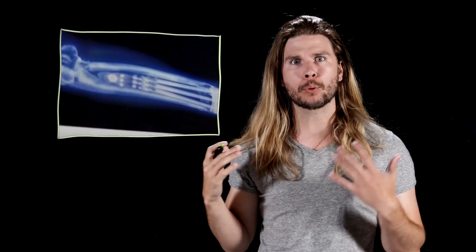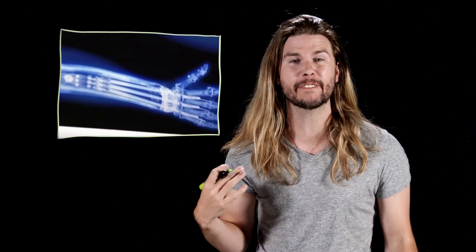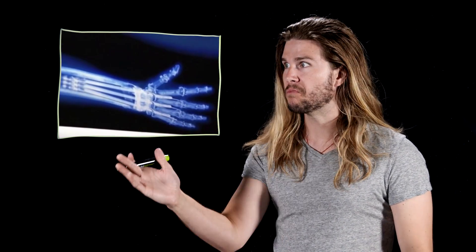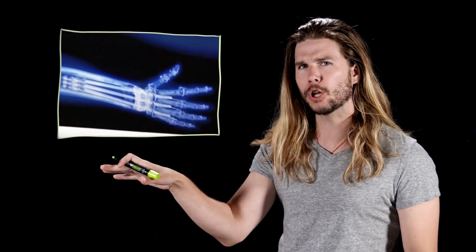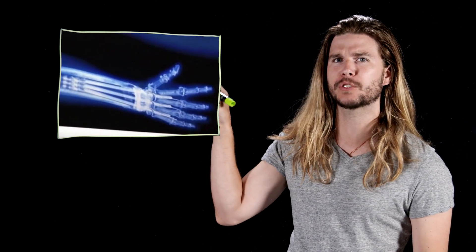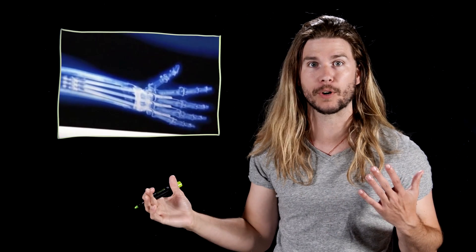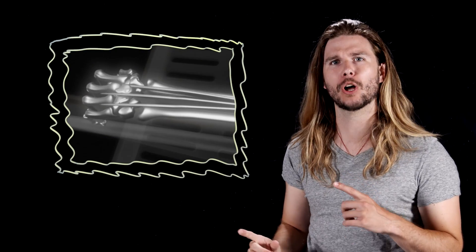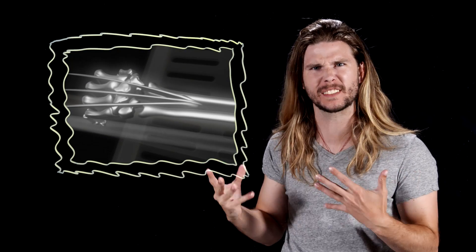This wouldn't even be a problem if we never actually saw how Wolverine's claws fit into his arms, but look at this x-ray from the original X-Men movie. Notice anything weird? When his claws are retracted, he shouldn't be able to bend his wrist without serious lacerations. And what about the x-ray from X-Men Origins Wolverine? When his claws are out, he shouldn't be able to bend his wrists either, which makes several scenes in that film impossible.